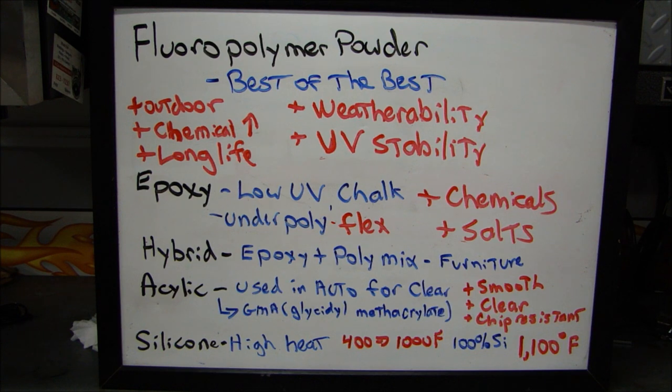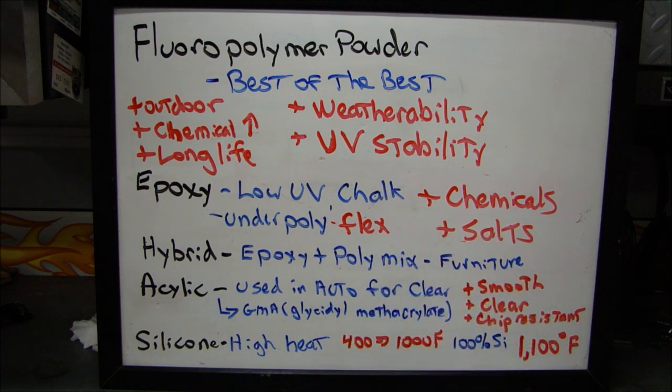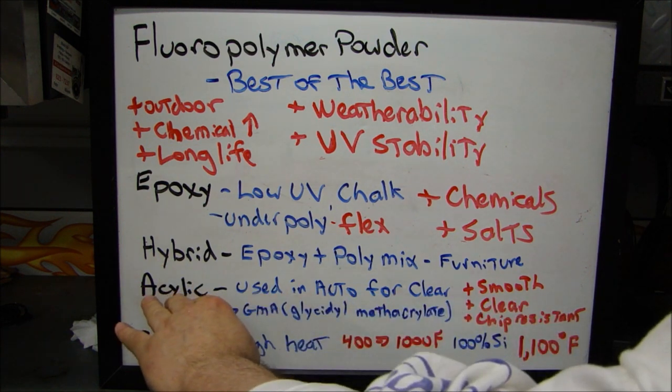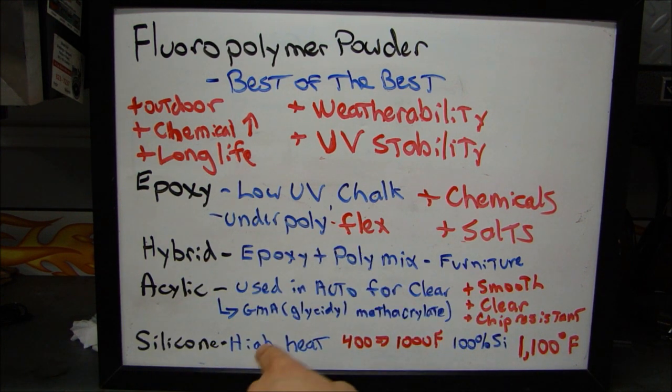The one you're probably most used to seeing is acrylic. Acrylic powders are used in the auto industry for clears. If you buy a part that's clear powder coated, most likely it's going to be an acrylic powder because it is very smooth, very clear, and very chip resistant. It's chip resistant because it contains a GMA ingredient — a glycidyl methyl acrylate. Since it's an acrylic and not a polymer, it doesn't have the same harsh chemicals, but has glycidyl and methyl acrylate — not as potent, which makes it more attractive.